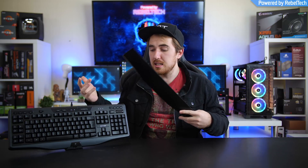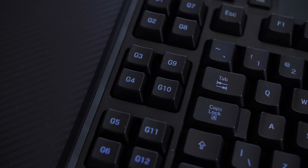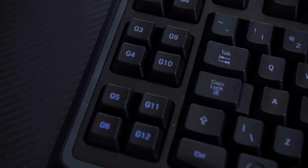Getting into the features: first up, you do get a palm rest. It's only plastic — no rubberized material — but it's there and works really well if you type a lot. You also get 12 G-keys with three different profiles and on-the-fly macro recording, which is awesome. You can't record onto other keys, but having the option to use G-keys is really great.